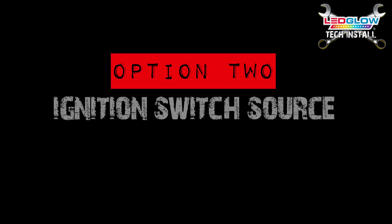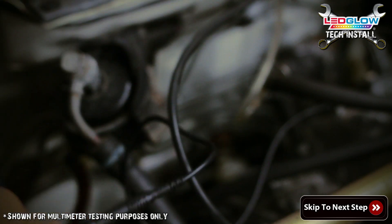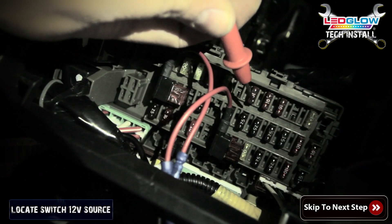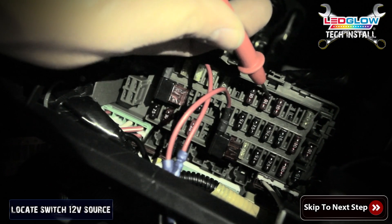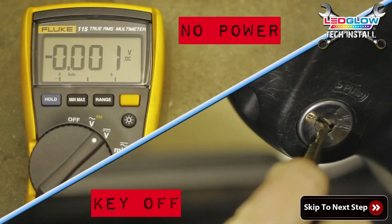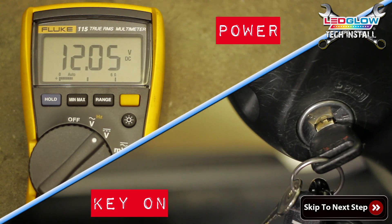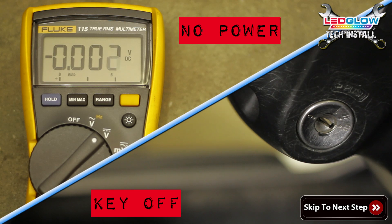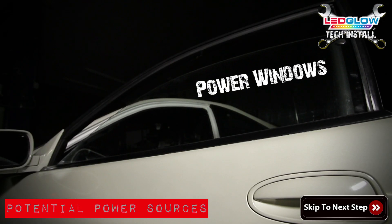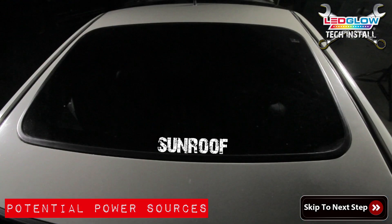Option two: using the ignition switch. Using a multimeter, locate a switched 12 volt source in your fuse panel. Locate the switched power source by turning your key to test for power. A couple of potential locations are the power windows, radio, or your sunroof.